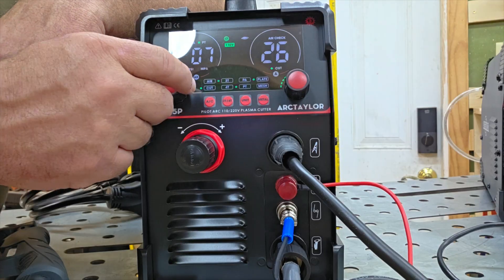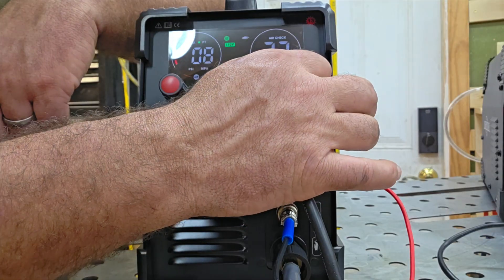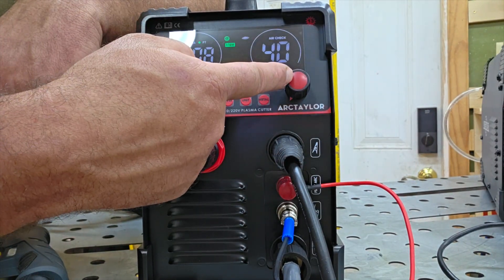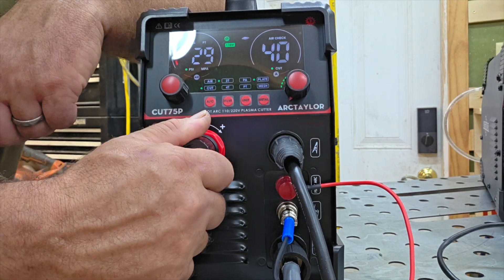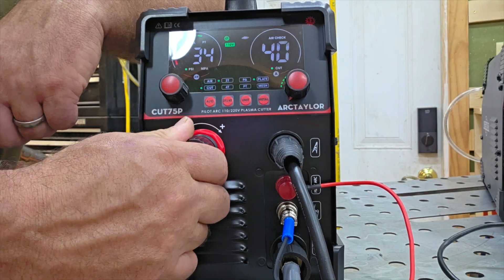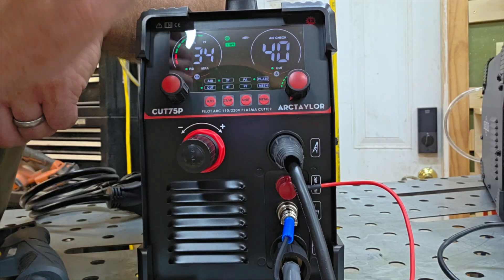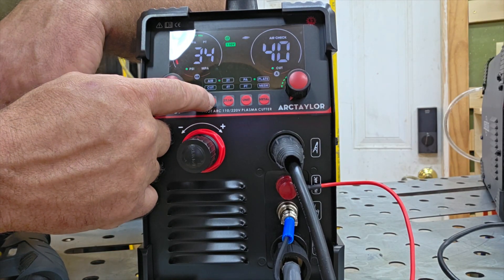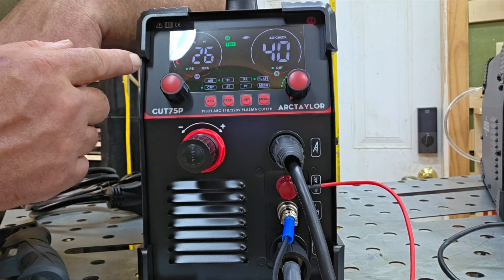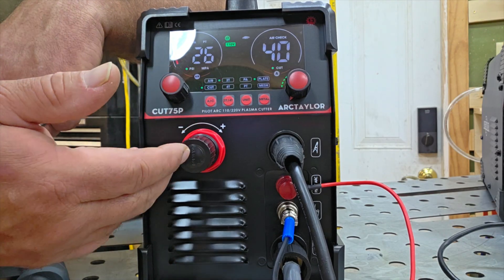Right here we can adjust our pilot arc post time with this knob, and with this one we can adjust our amps. Being on 110, you're only going to be able to go up to 40 amps. What I like is we've got our air regulator right here on the front — we're not having to reach behind the machine. We can push the button here and that causes the air to flow so we can set the pressure while it's flowing.